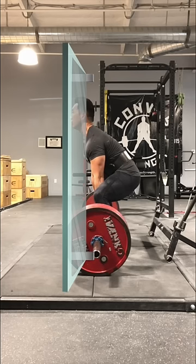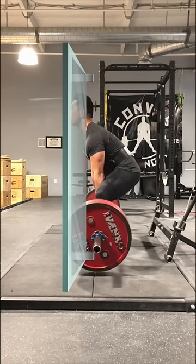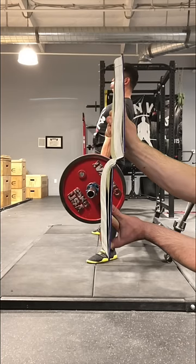Then start your deadlift by thinking of your body as a book that's about to open as you keep your torso from breaking the glass wall. Drive hard with your legs and stand up.